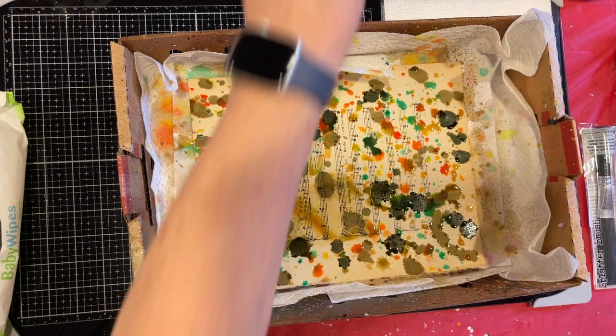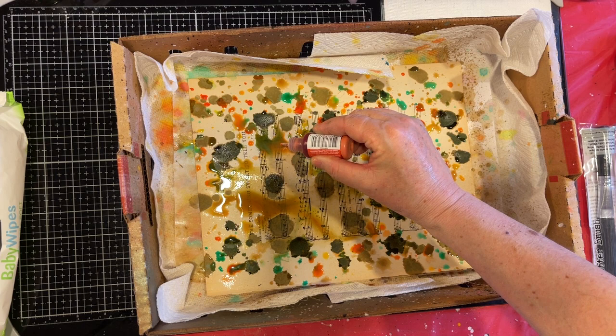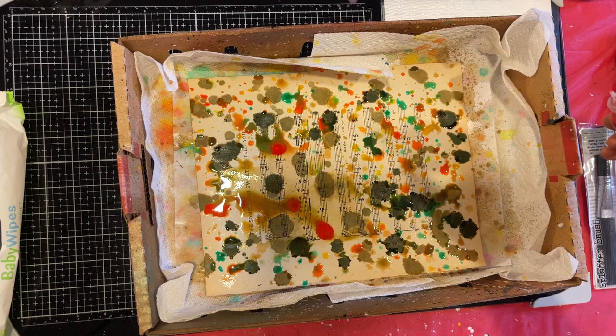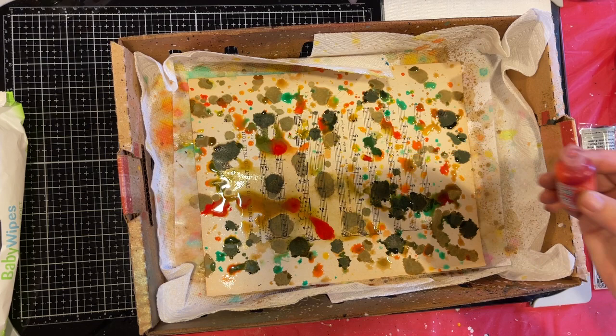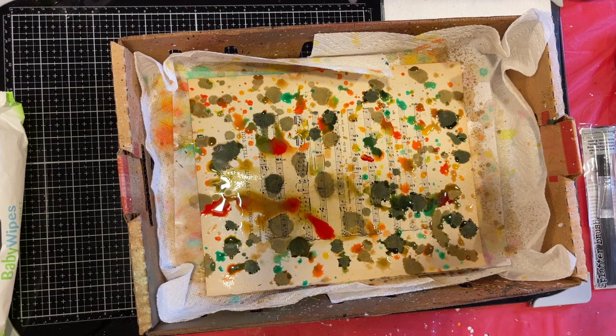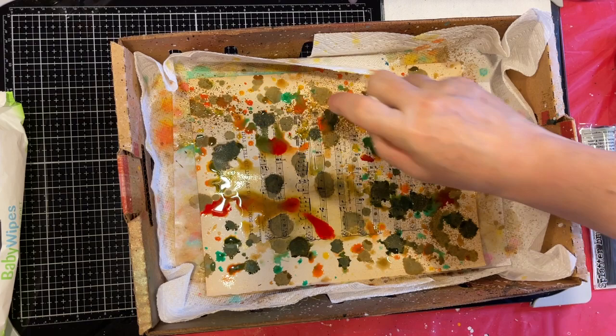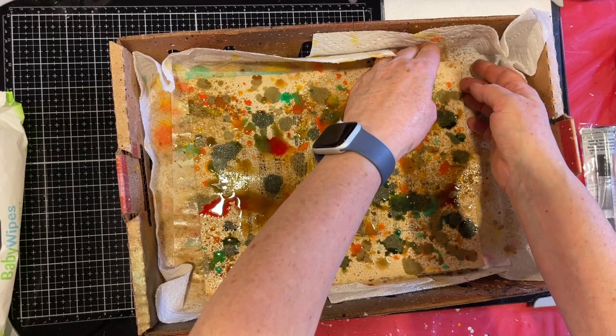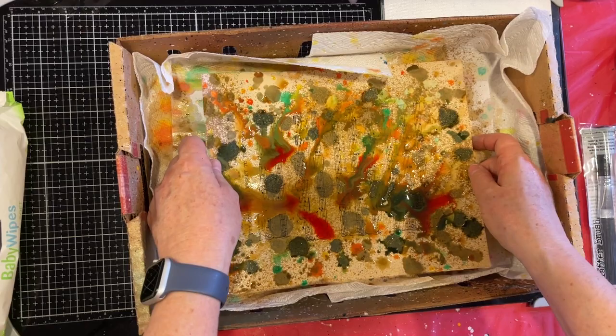I kind of want to see what happens if I drop a little of this distress oxide into these puddles — just putting it where there's a puddle. Okay, well that was fun. Let's put a little of this on. I do like how this spray kind of just brings it all together and then the splatters well too. Did you see what just happened? Wow, that's a lot of juice!